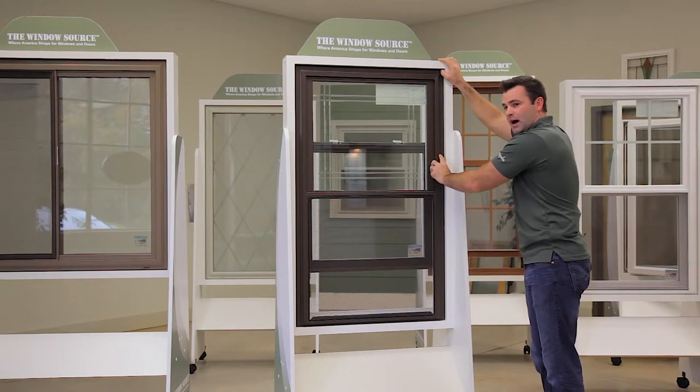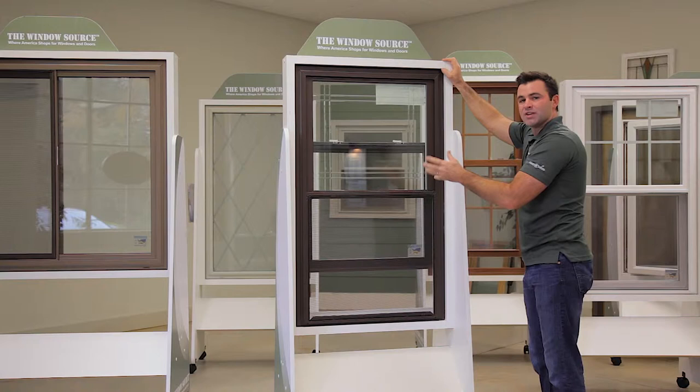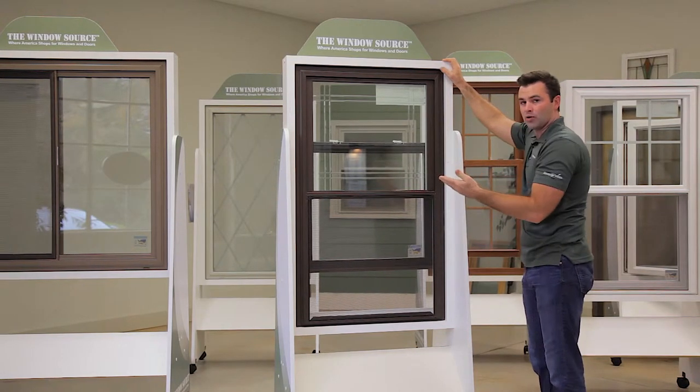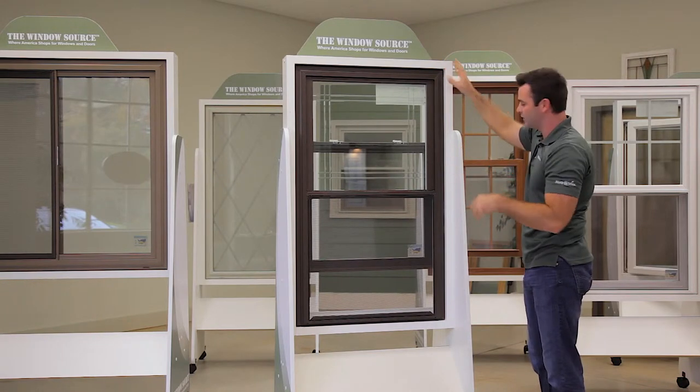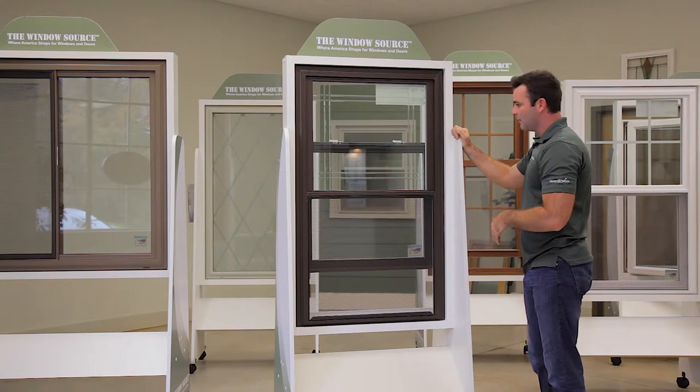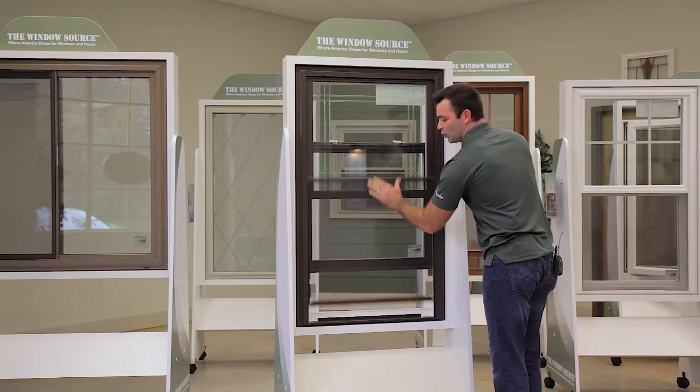This is virgin vinyl, meaning it's not a recycled material made out of pellets. It's actually made out of PVC — polyvinyl chloride — which is a single solid compound in powder substance form. So for a vinyl product, this is about as good as it gets. They come standard with a half screen, with a full screen available.